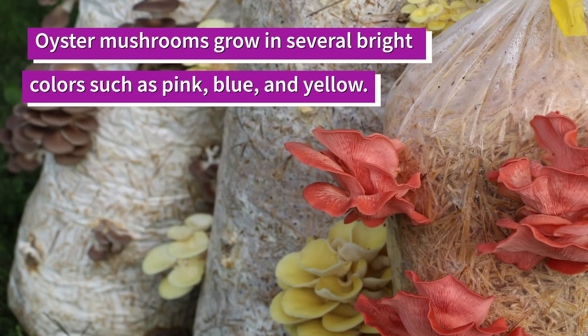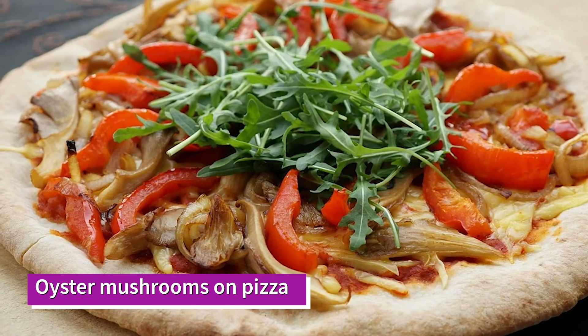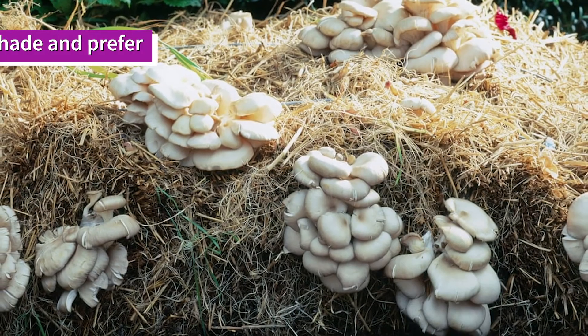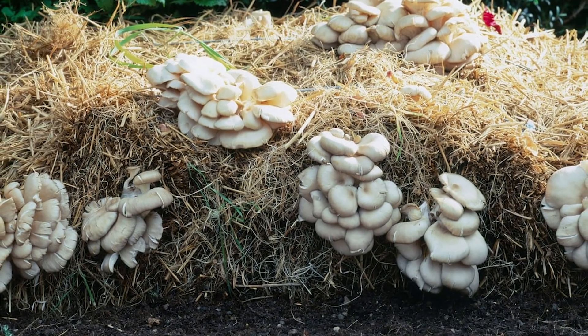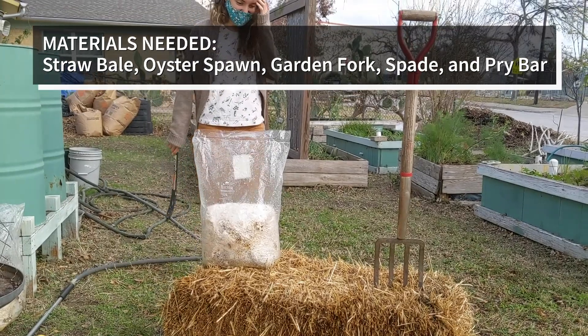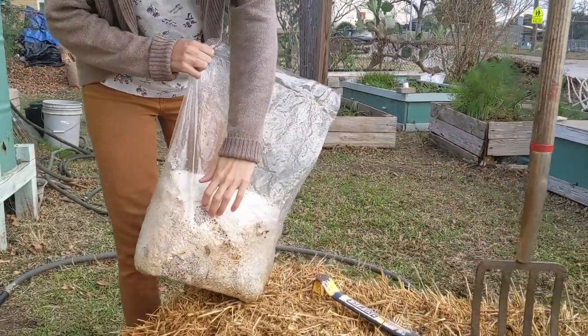Oyster mushrooms grow well outdoors and readily outgrow competitors and potential contaminants. This mushroom grows in several bright colors such as blue, pink, and yellow. The taste of oyster mushrooms is very mild — some describe it as subtly woody or like seafood. Oysters grow in partial shade and prefer straw to denser woody substrates. You'll need a straw bale, oyster spawn, garden fork, spade, and a pry bar.